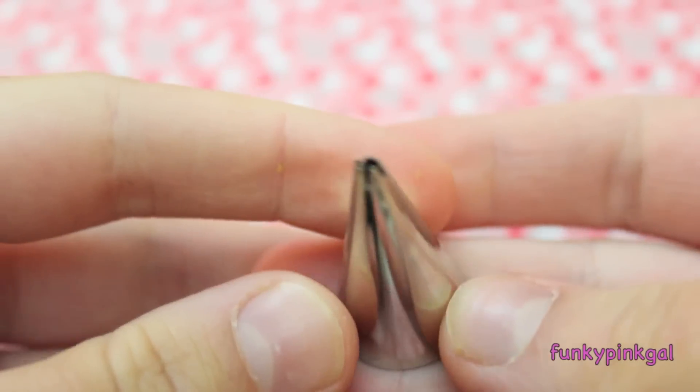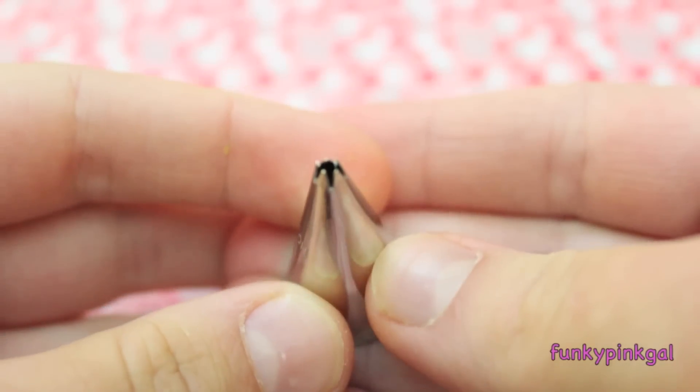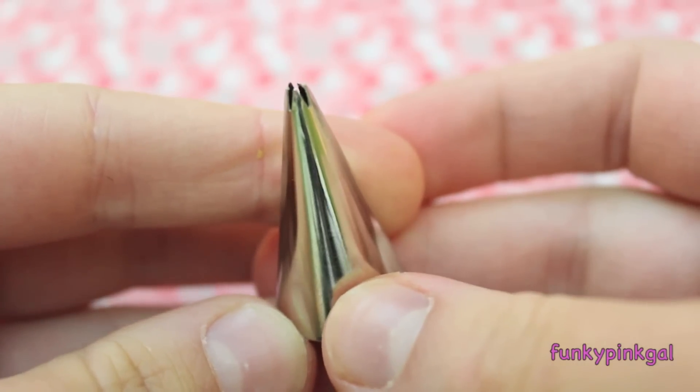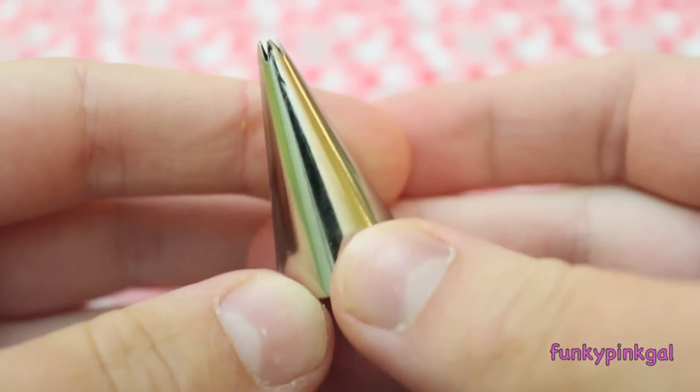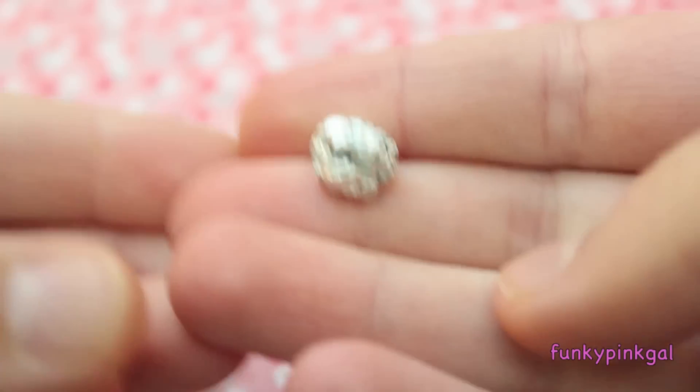I have an icing tip — this thing is my baby. I have two but the other one has clay in it right now. This one is ninety-nine cents at Michael's and I use it for my fake icing. I also use tin foil for adding texture and you can just steal some from your kitchen.